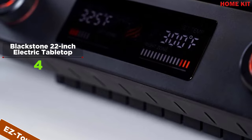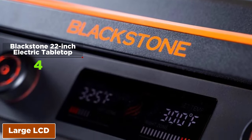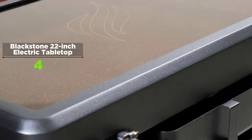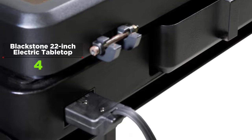An easy-touch dial and a large LCD display help you control the temperature. The cast griddle plate features a nonstick ceramic titanium coating, and the 358 square inch cooktop surface has space to cook up to 12 pancakes, 12 eggs, 12 hamburgers, 9 steaks, 16 bacon strips, or 12 chicken breasts.